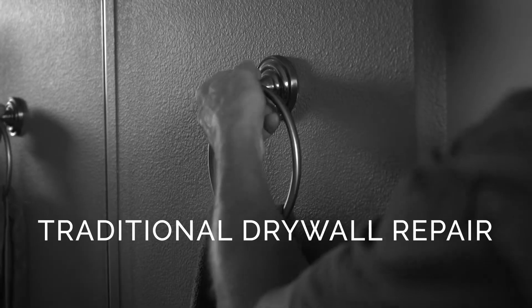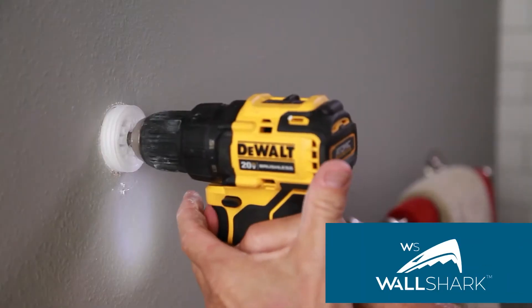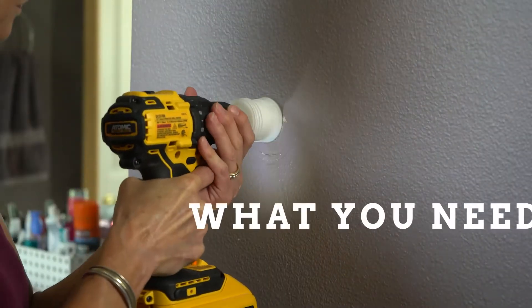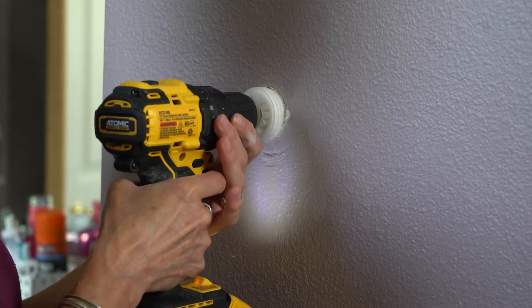Fixing drywall fasteners like towel bars and hooks can take hours, even days. But now with WallShark, you can repair broken wall mounts in a matter of minutes, all by yourself. Watch as this WallShark user repairs her broken towel bar with only a simple drill and the WallShark mounting system.